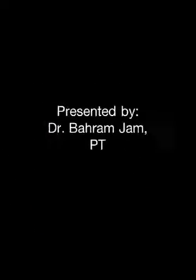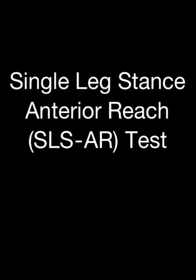Star Mat Outcome Measures: The Single Leg Stance Anterior Reach Test.